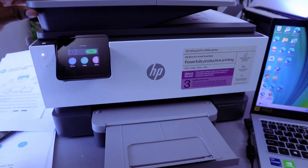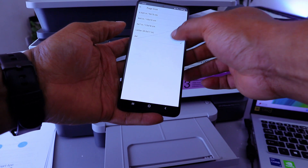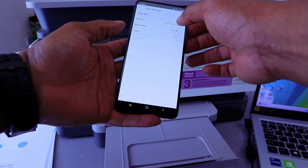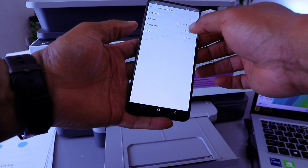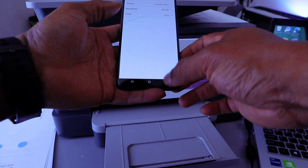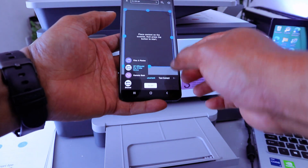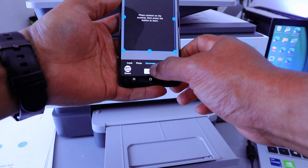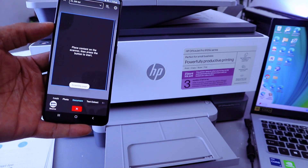Close the lid. Select document type as A4, paper size, and source as Glass Scanner. Color resolution is 300, and color mode is Color. Go back and make sure the source is set to HP OfficeJet Pro series, then select Scan. The document is now scanning via Bluetooth.